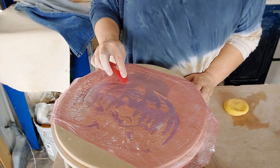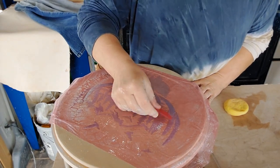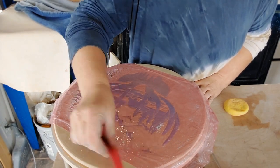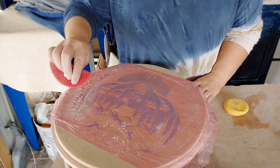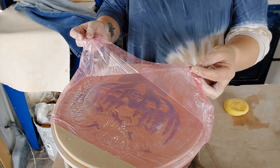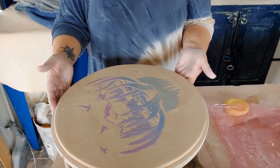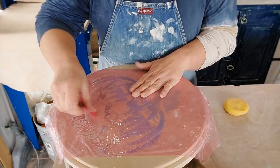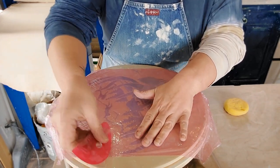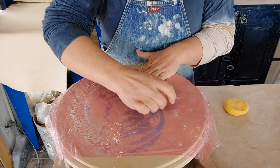I don't mind some of the texture, so I think I'm going to leave some of it — it'll probably smooth out even more. I just don't want to ruin this stencil that we've painted. This is actually working really well — putting the saran wrap over it and smoothing out the rough spots that the stencil made.